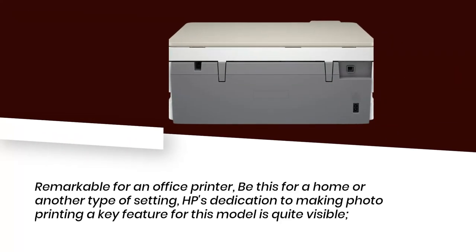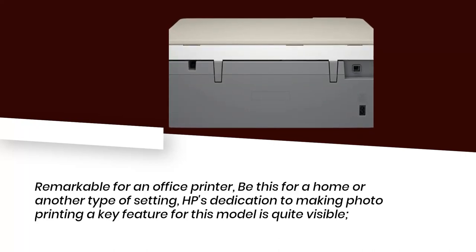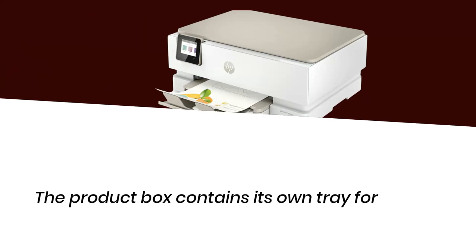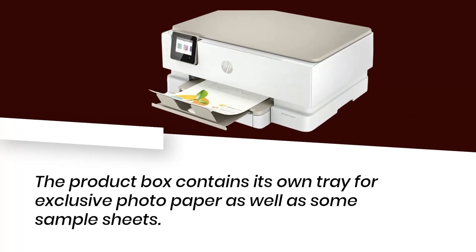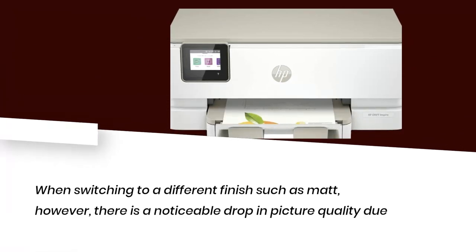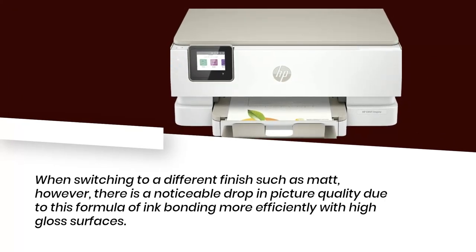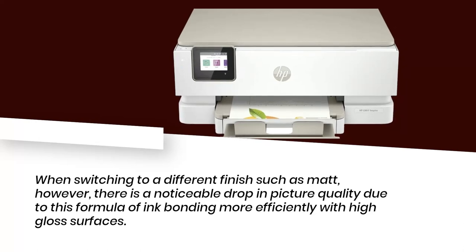Remarkable for an office printer, be it for a home or another type of setting, HP's dedication to making photo printing a key feature for this model is quite visible. The product box contains its own tray for exclusive photo paper as well as some sample sheets. When switching to a different finish such as matte, however, there is a noticeable drop in picture quality, due to this formula of ink bonding more efficiently with high-gloss surfaces.